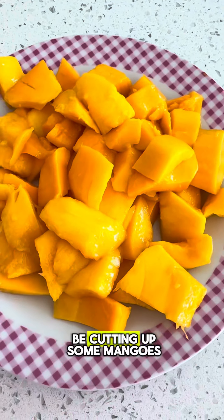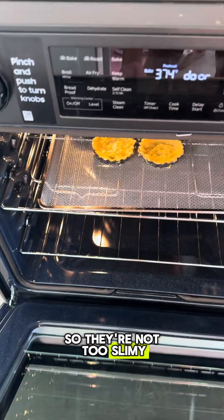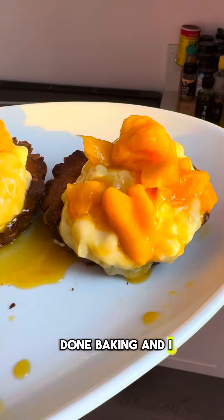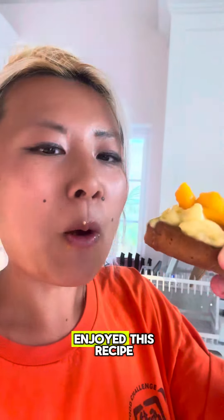I'm also going to be cutting up some mangoes, and I'm going to be freezing them so they're a little bit easier to work with and not too slimy after my tarts are done baking. I overcooked the tarts a little bit, but they still tasted pretty good and I loved the creamy part. I hope you guys enjoyed this recipe!